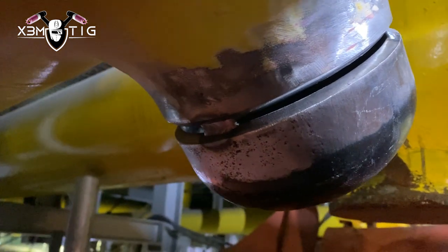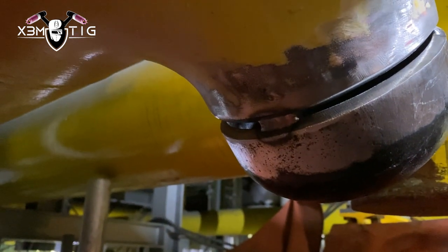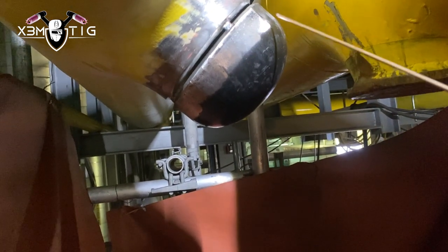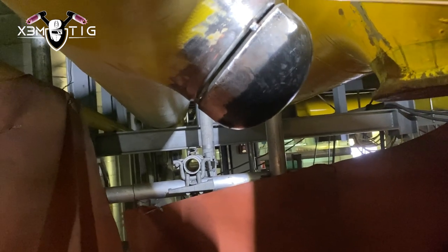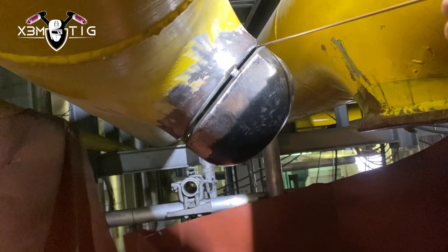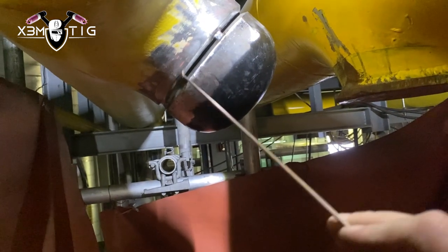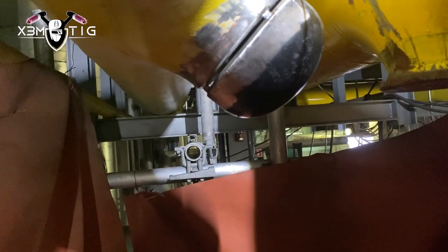There are a lot of challenges involved to perform this type of welding. I put three tacks at three, six, and nine o'clock. I'm probably going to start from the top going downhill to the tack, and down from the six o'clock up to three o'clock.